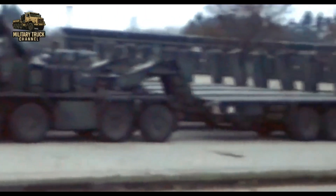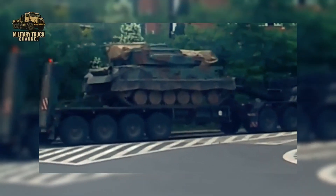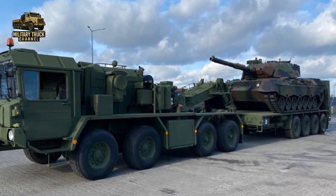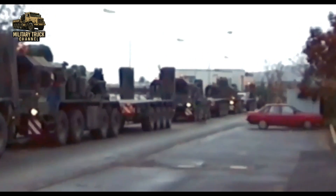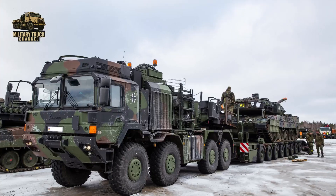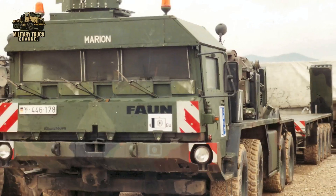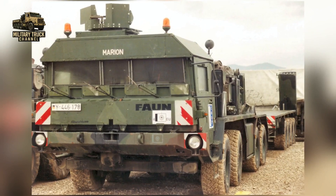Throughout its service, the SLT-50 Elephant series proved to be more than just a truck — it was a strategic asset. By transporting tanks by road, it saved wear and tear on tracks, improved operational tempo, and gave German armored units the ability to relocate swiftly. Although the modern HX-81 has begun replacing the older fleet, many SLT-50-3 vehicles continue to serve today, proving the durability of Forn's design.